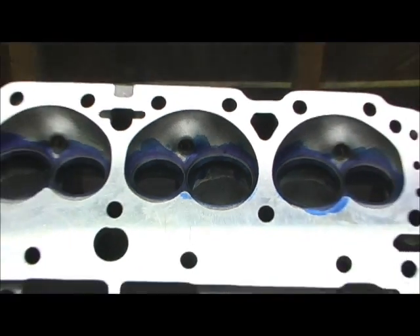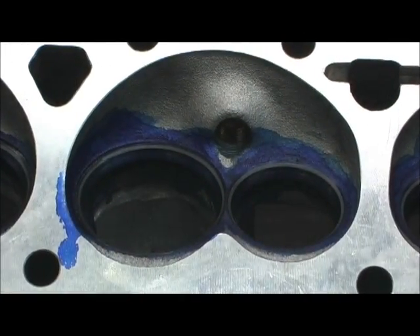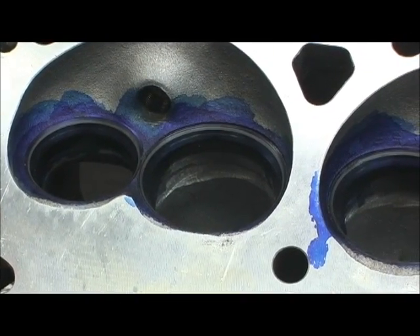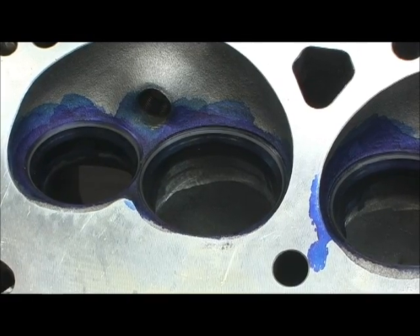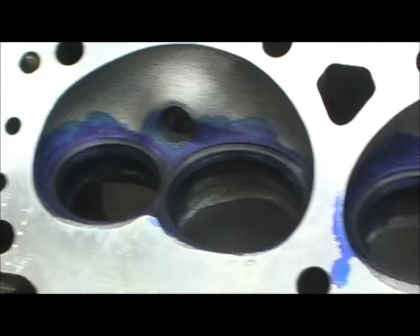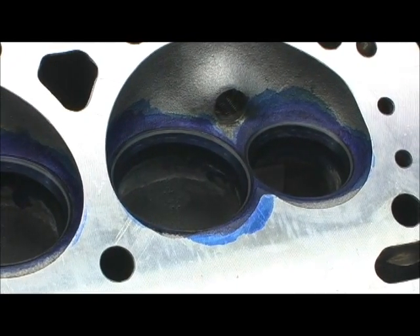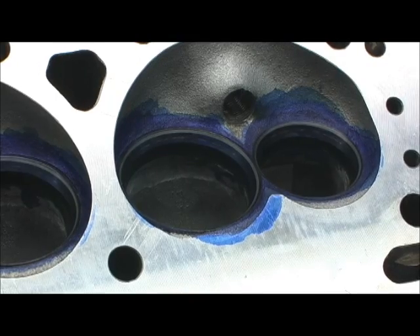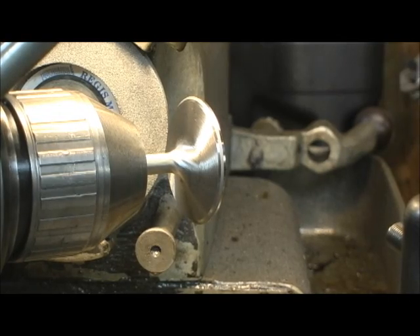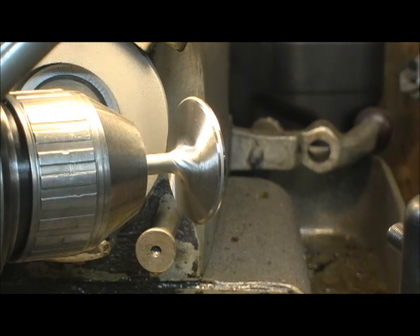Let's go ahead and take a look at the valve job. Notice how the gray lines my seat — I pretty much got it nailed. I've measured them all and I'm coming up with about 40 thousandths on the intake, 45 to 50 on the exhaust. I made them a little wider than normal because this is going to see a lot of street use. They're pretty much all right on the money. On the face of the valve, let me set a couple of them up so you can see how I did that. I put it in my valve machine — the valve job and the lapping are done. This is a little touch that I do to them.